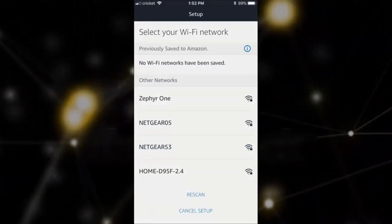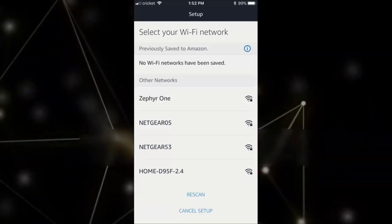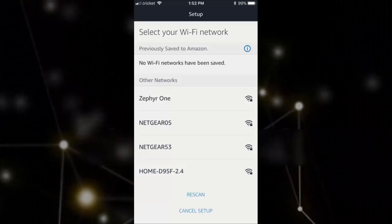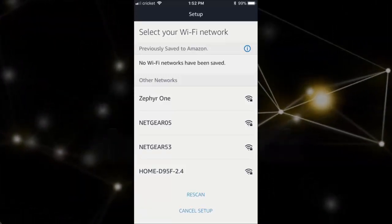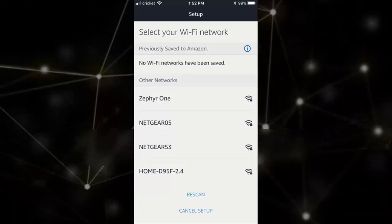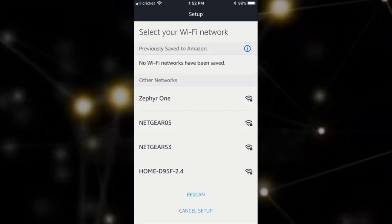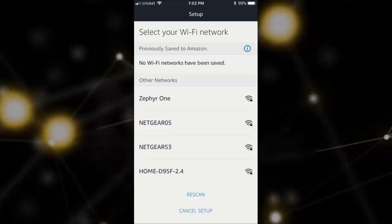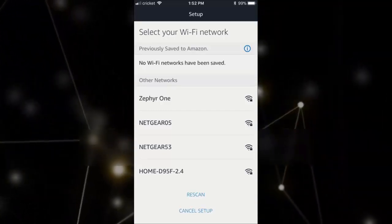Once you're at the point where you're connected to the Echo with the app up and running, the rest is pretty easy. Simply input your Amazon account login credentials, agree to the Alexa user conditions — for example, that you're okay with your voice being sent to Amazon to be analyzed for commands and service improvements — and then select your Wi-Fi network from the list of networks the Echo can detect. Once you've connected your Echo to your home's Wi-Fi network, you're ready to start using it.